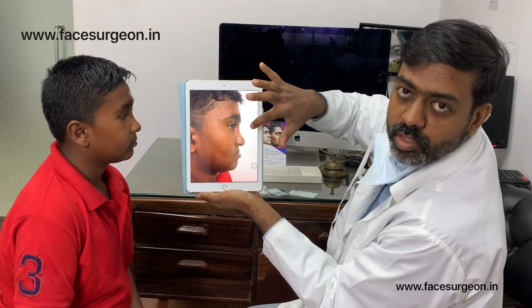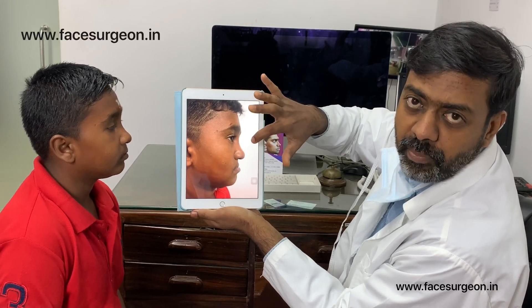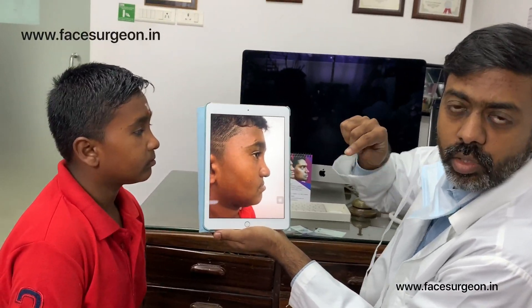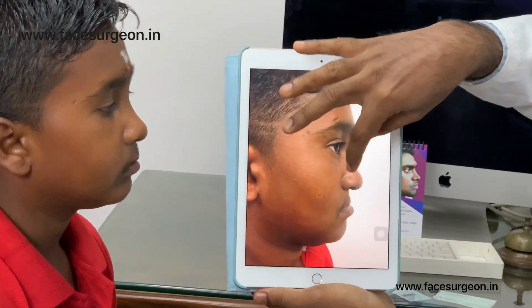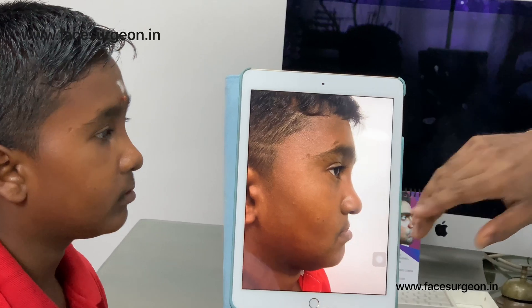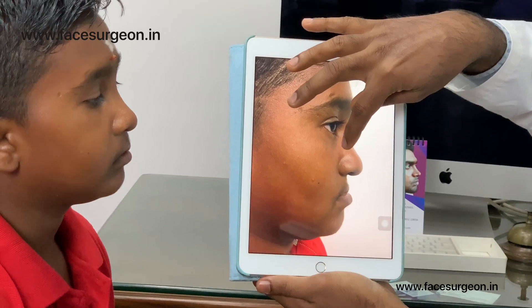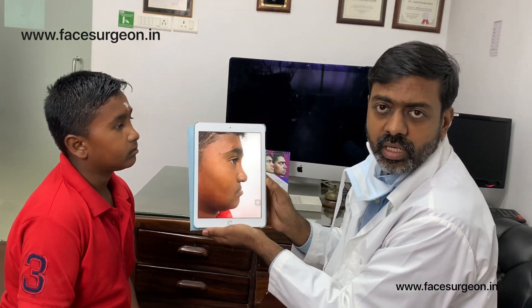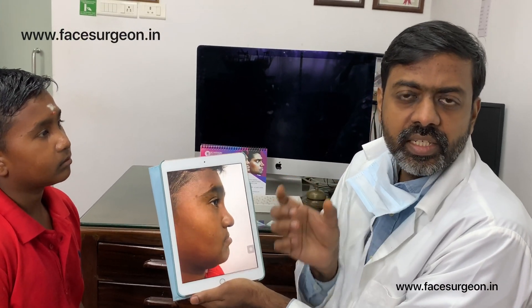This is an 11-year-old boy with cleft lip and cleft palate — this is how he came to us 10 days ago, and that's him now. What we've done is an anterior maxillary distraction. You can see how his upper jaw was placed behind; the upper jaw has been brought forward along with the nose. This is possible at a very young age — he's just 11 — by doing distraction osteogenesis.